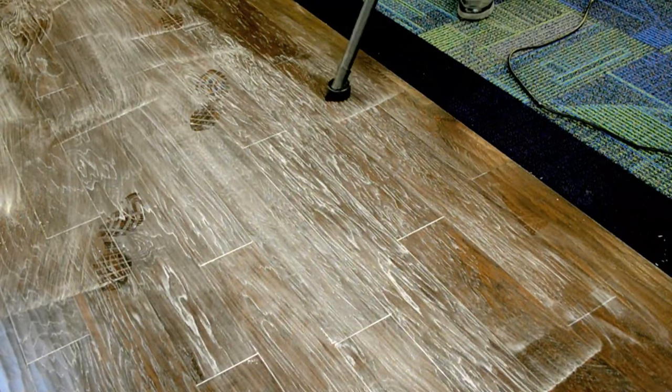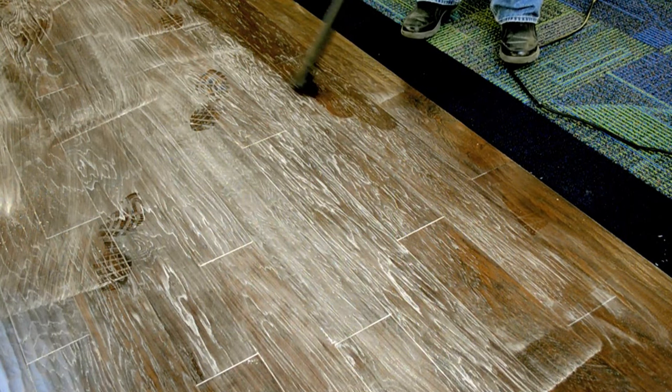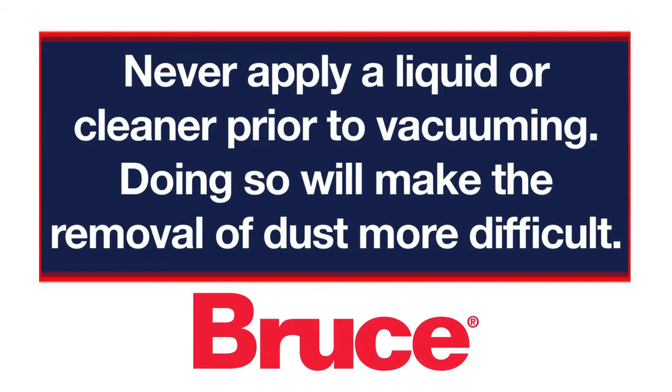What we found is to use a soft bristle brush with a vacuum to clean the floor thoroughly. Never apply a liquid or cleaner prior to vacuuming, as this will make the removal of dust more difficult.